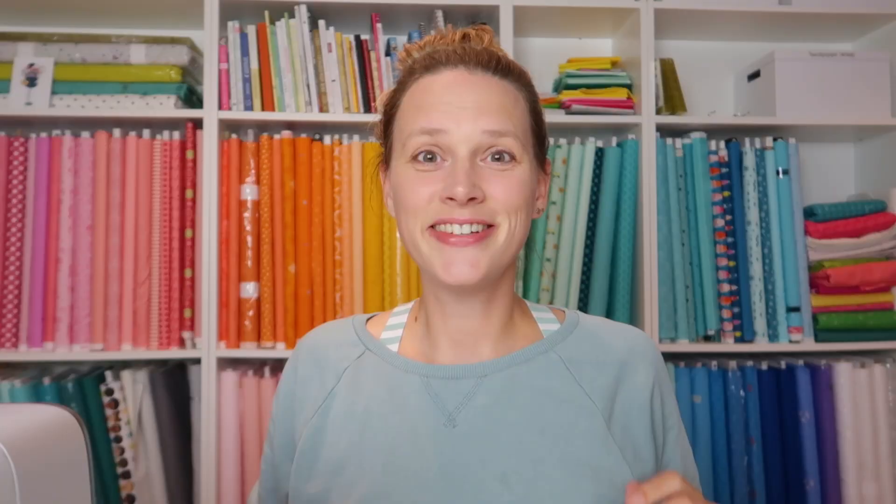What is the difference between high shank and low shank sewing machines? Let's dive into this week's question. The question I got a lot after putting quilting rulers in my webshop is: do you have a high shank or a low shank sewing machine? Let me answer that in a video so you can check it out with your own machine.